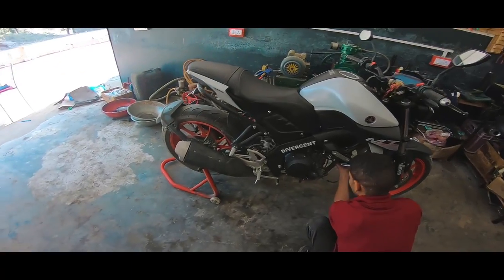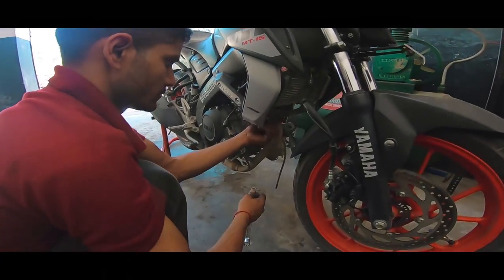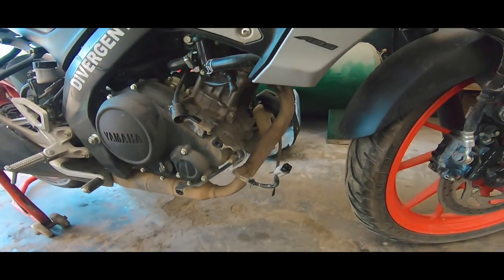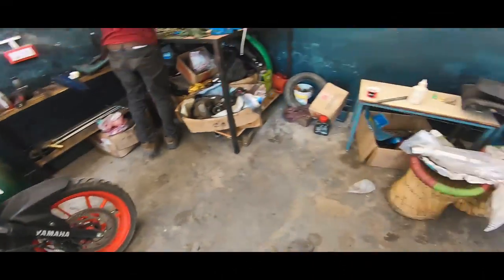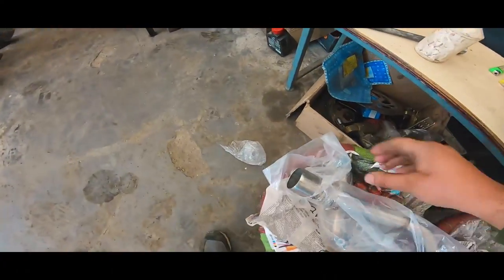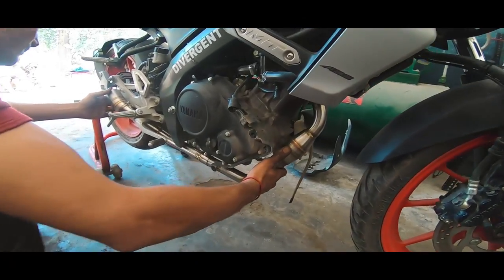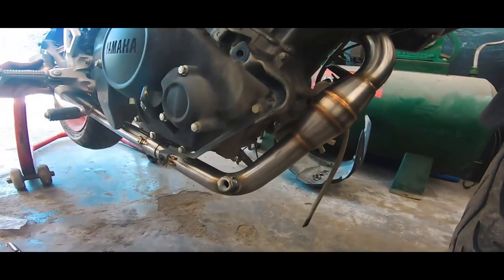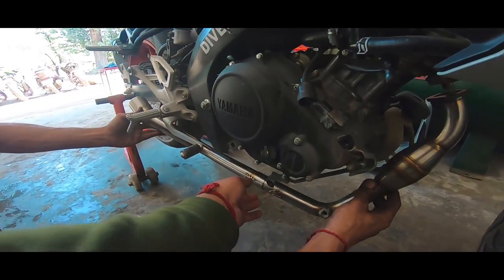So guys, this is the exhaust. It starts with the bend pipe. This is a BS6 model, so there is an oxygen sensor, and it will also be cleared with this. This is your oxygen sensor. The new bend pipe is stainless steel. This is your bend pipe, this is a catalytic converter, and this is an auto sensor here, and it is divided here.